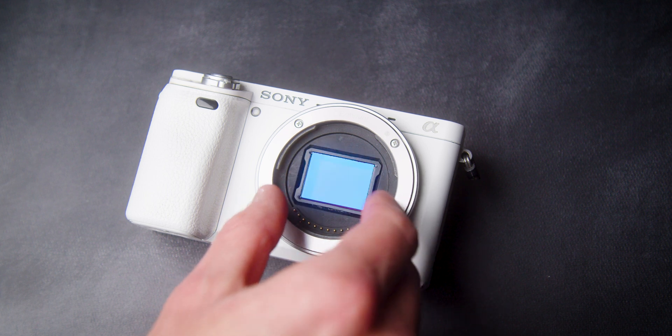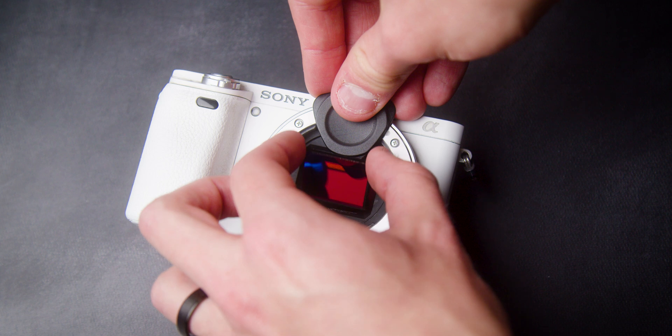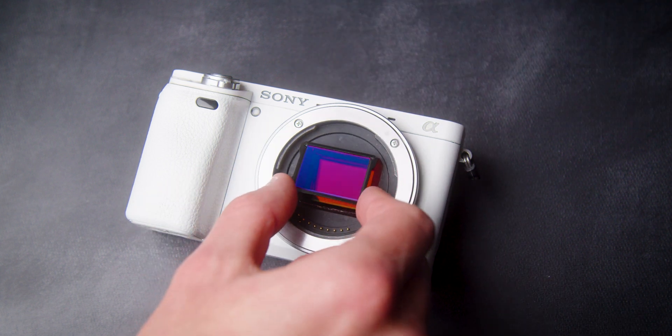Please make sure to follow these instructions carefully to avoid damaging your sensor. If you have any questions, feel free to contact us at contact@kalarivision.com.